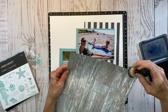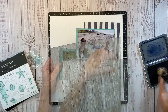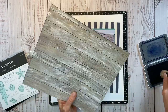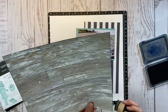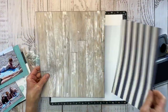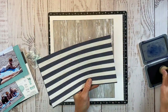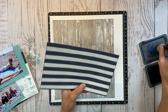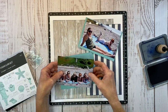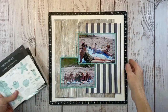Using that ink blending tool, I'm going to quickly add some sapphire ink to the border edge of both of these patterned papers. I've sped this up, but it's super simple. You can even take your ink pad and go direct to paper, but it gives a little bit of a different look. For this one I'm just doing the top and bottom because the ink won't really show up on that blue area.